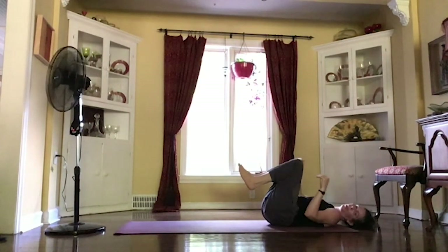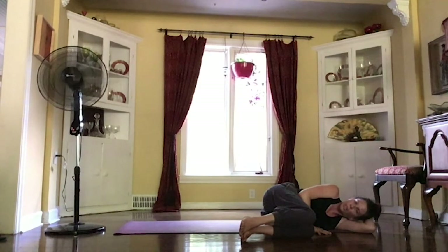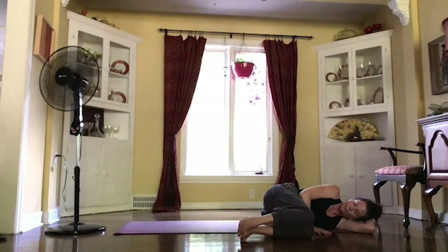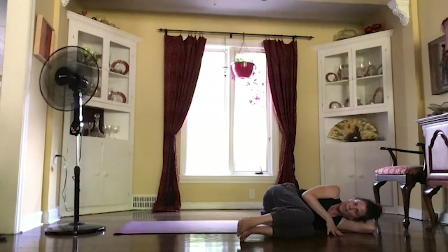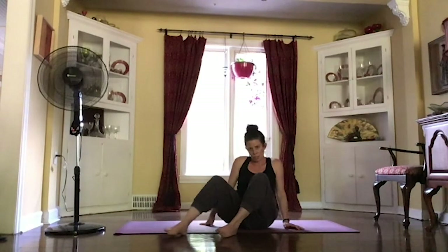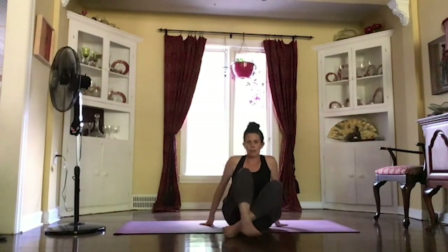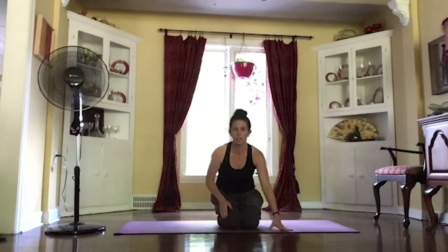As you're ready, rolling over to one side, hugging those knees in close, resting your head on your arm. And taking a couple of breaths here. And as you're ready, start to come up to a comfortable seated position. Maybe crossing those legs over, maybe sitting up on top of those knees bringing those feet out behind you. Just finding that position where you can sit nice and tall, bringing those hands on top of your thighs.